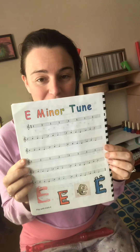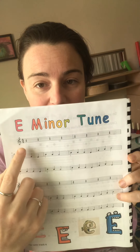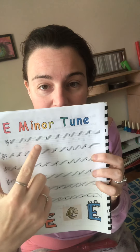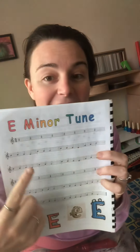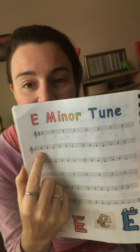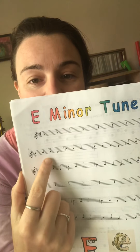Now we're going to learn the song E Minor Tune. Look at all these E's down on the bottom! At the very beginning of this music I see rests — we're going to count rest, rest, rest while the music plays, and then start after we hear one, two, three, four, one, two, three, four. Then we play B, A, G, E. B is on the line, A is in the space, G is on the line, and the new note E is down on the bottom.